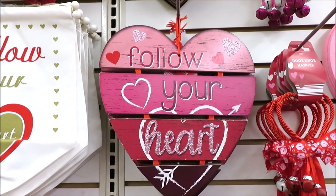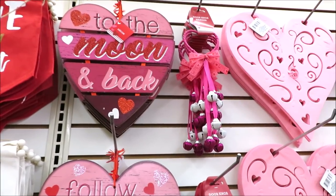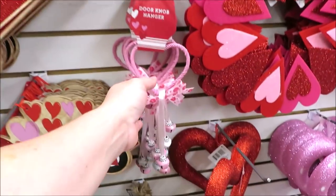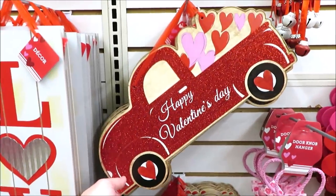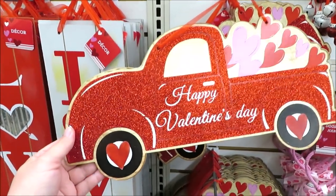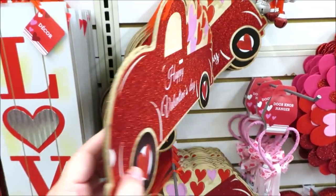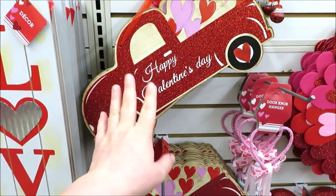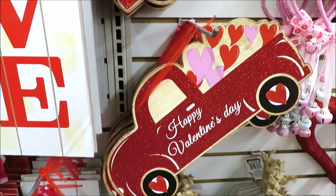The planked wooden hearts are back in 'Follow Your Heart' and 'Love You to the Moon and Back.' They have the doorknob hangers in pink and red — this one in pale pink is really cute. And speaking of cute, there's a very glittery Happy Valentine's Day red truck. I'll say it's not made super well — it's definitely lighter and less thick than the signs in the last few years — but cute nonetheless.